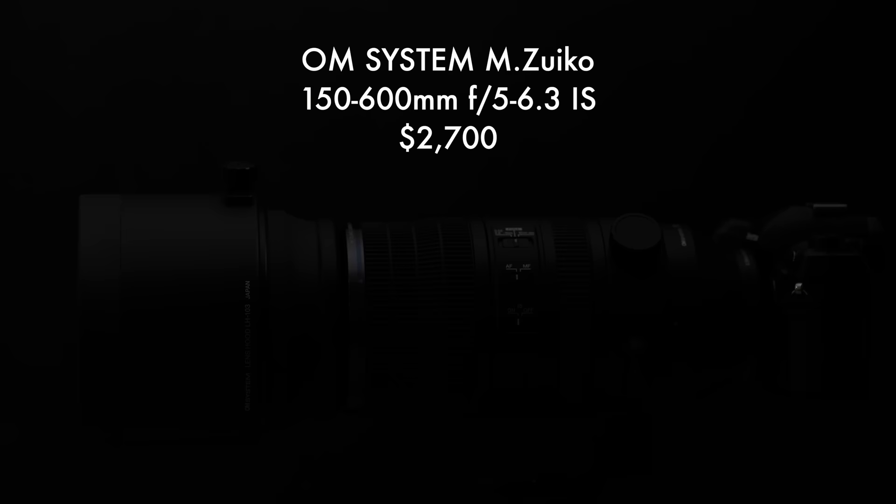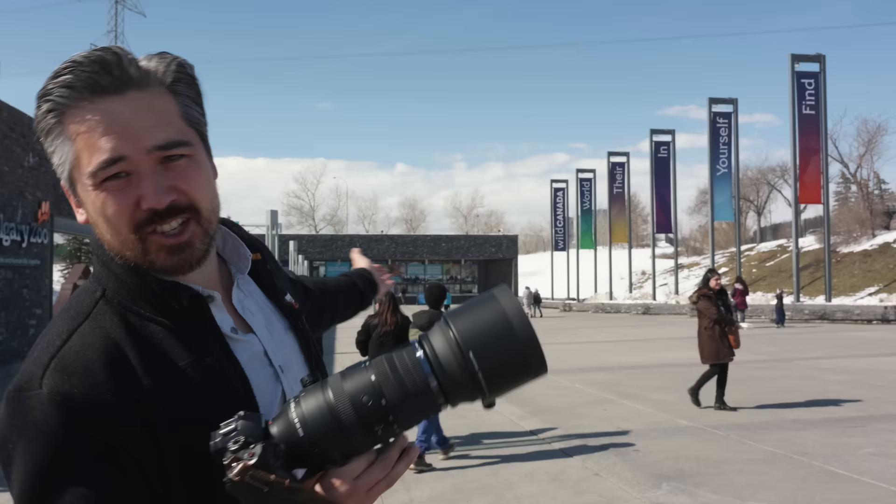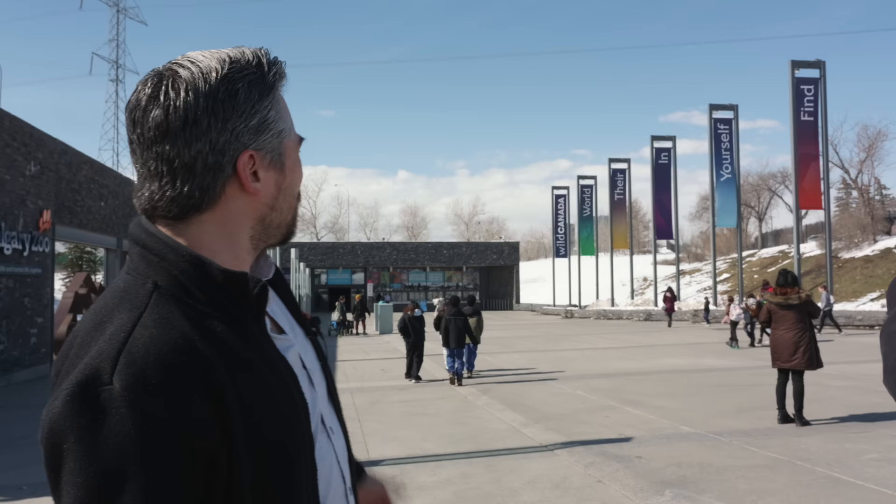Welcome back to Petapixel. I'm your host, Chris Nichols, and today we're looking at the OM System 150-600. We've come to the Calgary Zoo where the slogan is Wild Canada, World There In Yourself, Find. True words have never been said, so let's go discover the world there in ourselves to find with the 150-600.